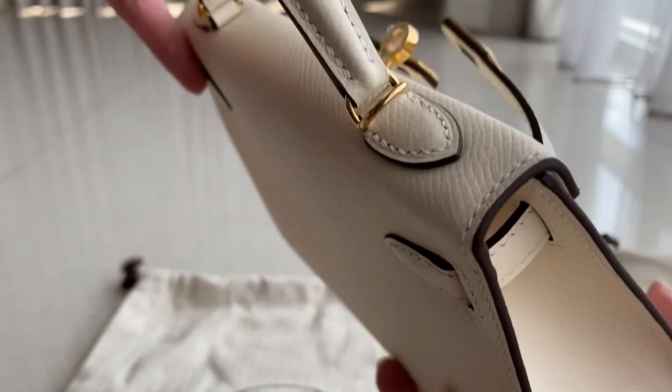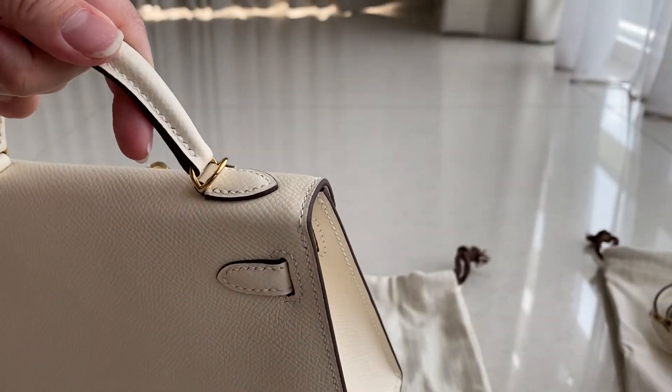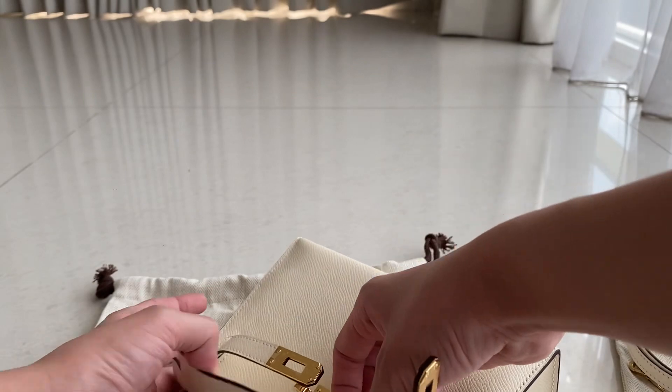The leather we're using is real leather. You can see on the top part there are two hardware pieces where the strap goes over. Now let's move into the interior of this bag.